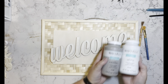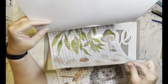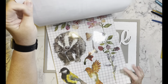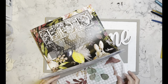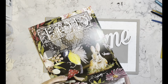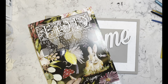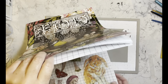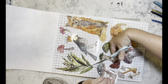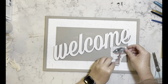DIY number one: I'm taking this mineral paint and white paint from Waverly and I painted the word 'welcome' on this blank I got from Michaels. Now I'm taking my new IOD transfer rub-on transfers and I'm just trying to pick out a few pieces to add to this sign. These are the new transfers — they're absolutely beautiful. The set is called Whispering Willows.